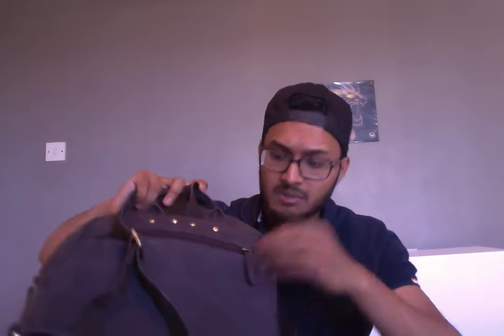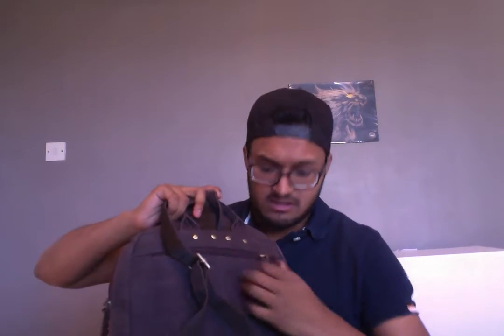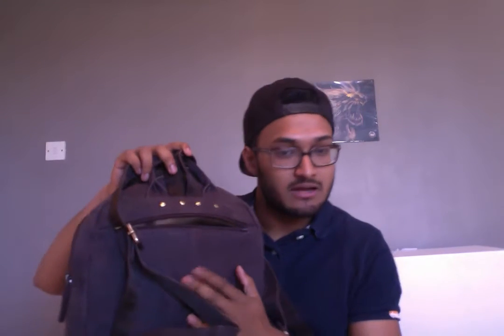Finally, you have another zip pocket on the back. It's quite a deep pocket. The great thing about this pocket is that because it's on your back, once you put the bag on, no one can access it. So if you're travelling, if you're going abroad somewhere where there are pickpockets about, stick your important bits in this pocket and no one will be able to access it.